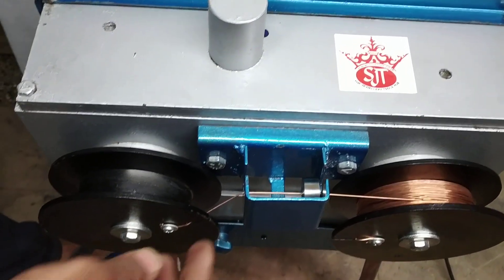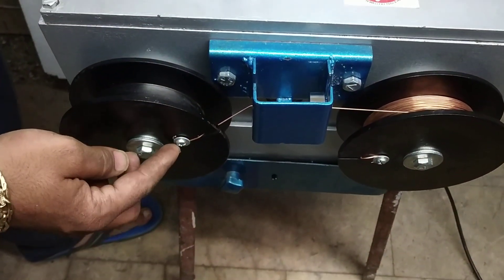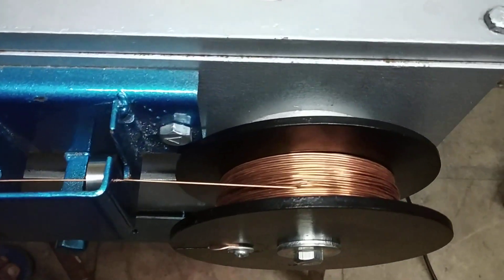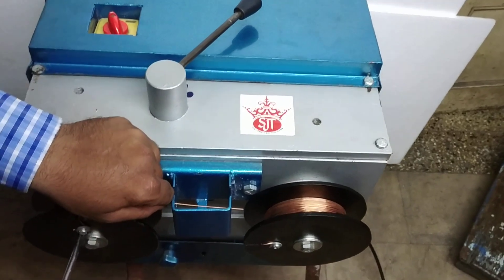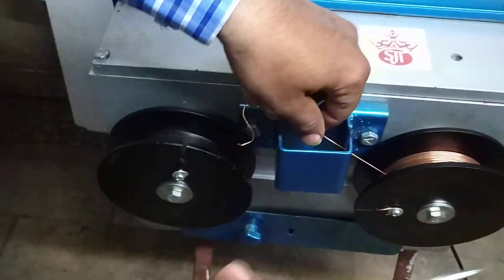Now the wire has been drawn completely over here. We have fastened the screw here, so we have to remove it and take off this copper coil. Now we have removed it.